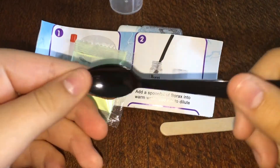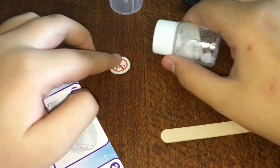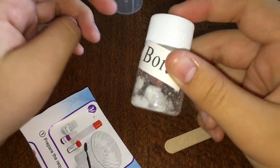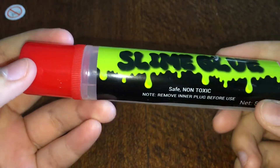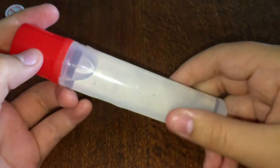We have this spoon — a mixing tool I guess — and this powder. This is the stuff that you put in the sun to make it glow. There's some borax in here; it's like rock solid borax. They have another mixing tool which is like a popsicle stick. This is the glue — it looks pretty clear, kind of cloudy.